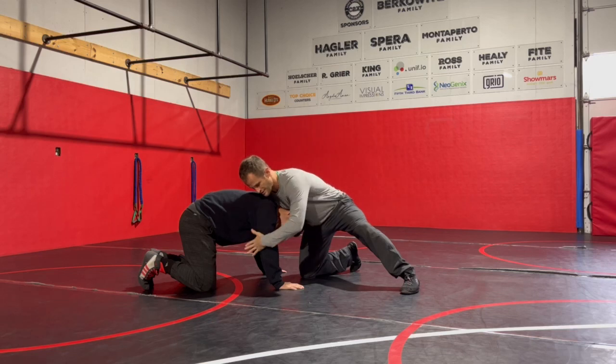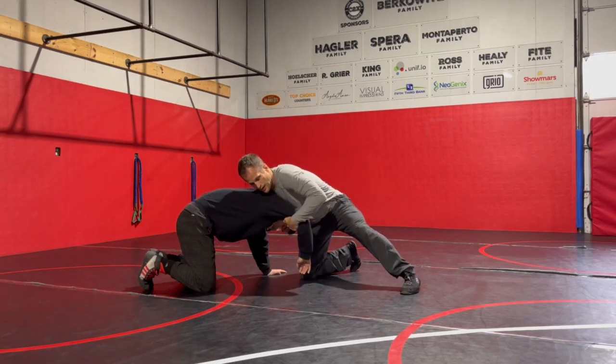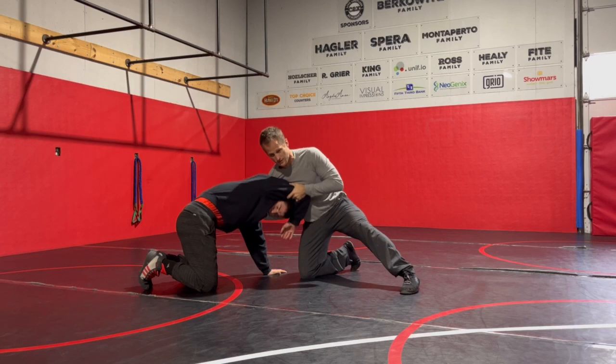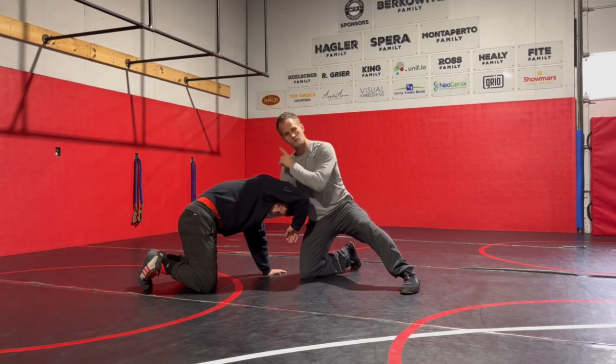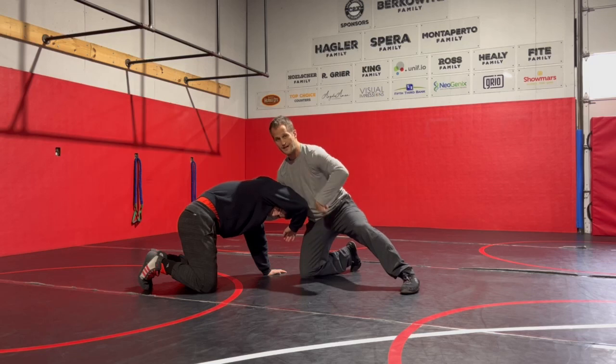My other hand is going to rotate around his arm as far as it can. I'm going to pull up and rotate back, which weakens that arm. Then I'm going to push this arm right against his ear and use my ear to block this arm from being able to move as I start to work.